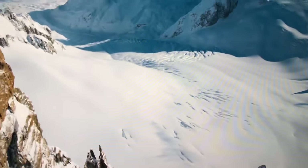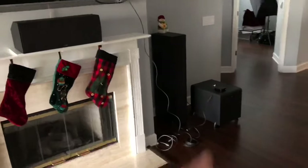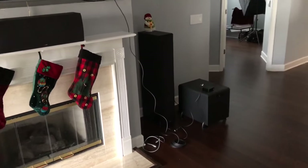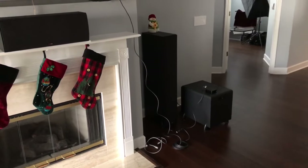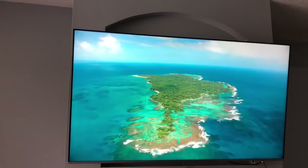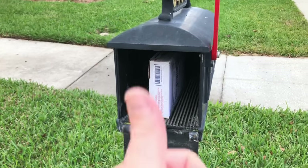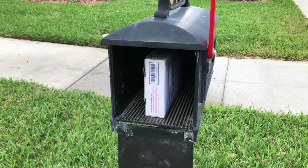Quite a difference, at least up close — I don't watch it this close. I've sold the Apple TV to a viewer and I'm going to drop it in the mail. It'll go out to him in the next couple of days. Goodbye 4th gen Apple TV, you served me well — enjoy it, new owner.